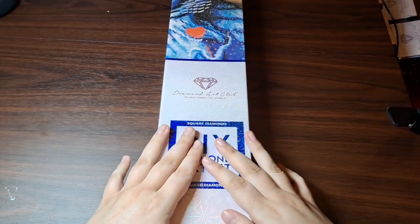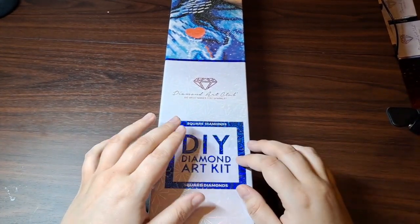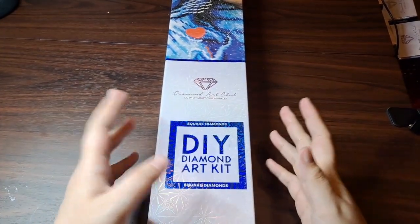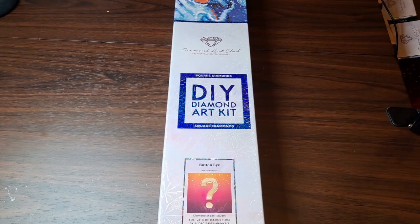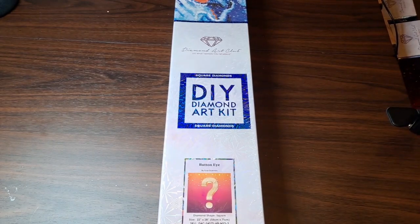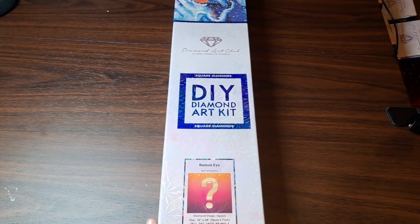For those of you who stuck around, welcome to Punks and Crafts. I'll also throw in a fourth note: the setup I have for sitting can occasionally cause my table to shake while I'm talking with my hands, which I do a lot of, so I apologize in advance if that causes any visual discomfort. So this one I got is Button Eye by Anise Guerrero. It's going to be a square because otherwise you would notice all the white background on the canvas. Mystery diamond paintings come in square regardless of which one you get. This one is 56 by 71 centimeters, or 22 by 28 inches, and it looks like it comes with ABs.